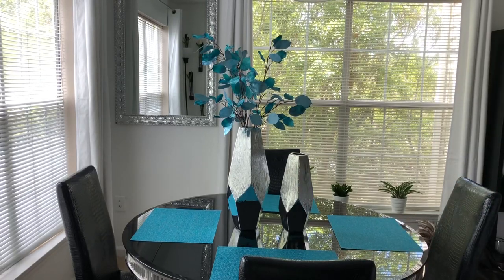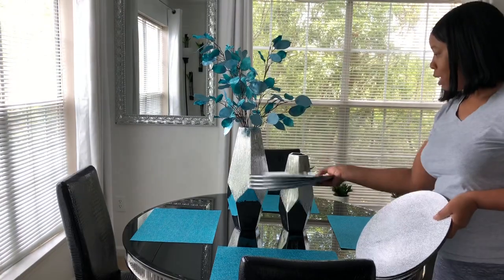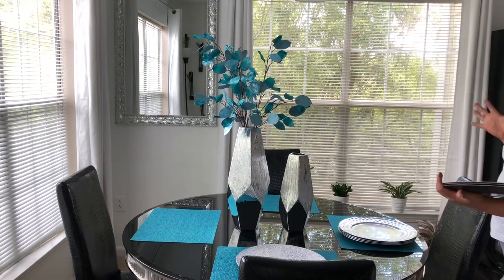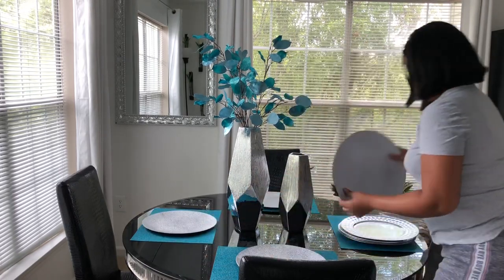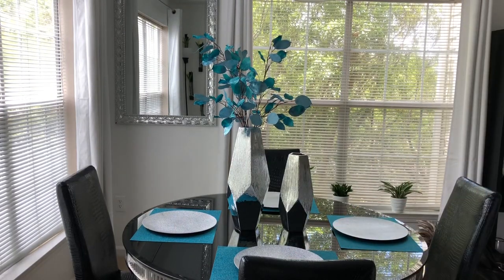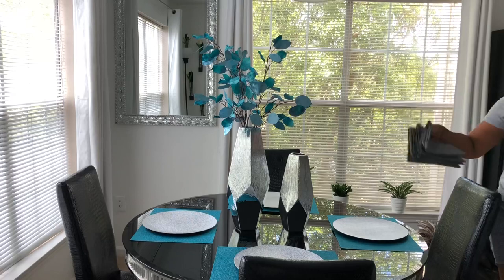I'm going to grab these charger plates and see which one I want to use. There's the chrome and there's the matte color. I'm just going to go with the matte color — I didn't want too much shiny stuff going on. So I'm putting the chrome ones back.